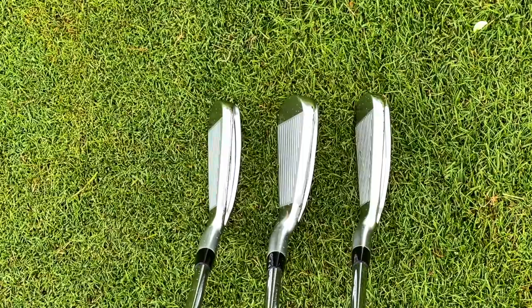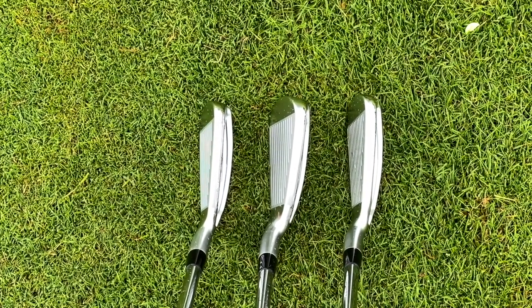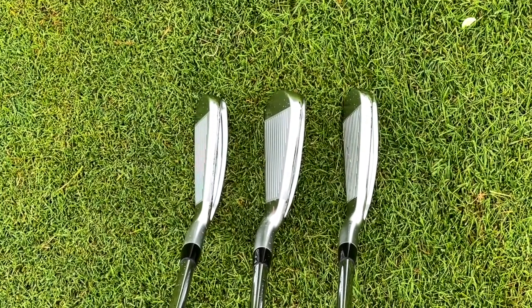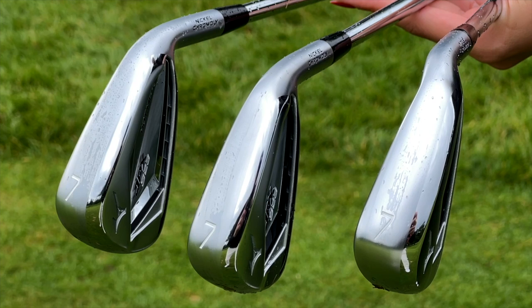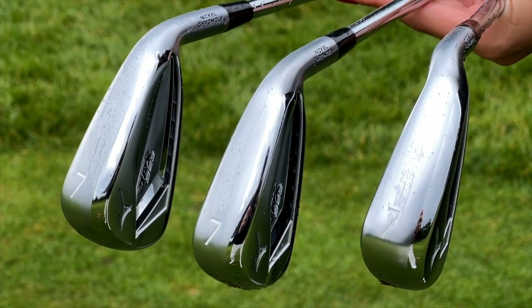Next we're going to swap into the 4 and 5 iron — exactly the same three models, exactly the same quiz. Can you get them all right? The reason I'm asking is simple: we've got effectively three irons that at address look very, very similar, so the question is why the three models exist. Turn the clubs over and you can see a significant difference in profile from below — the width of sole is significantly different in the Hot Metal Pro compared to the HL.